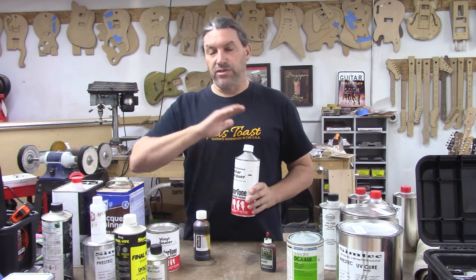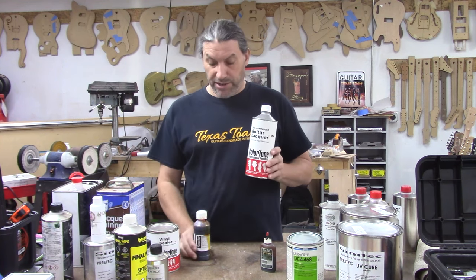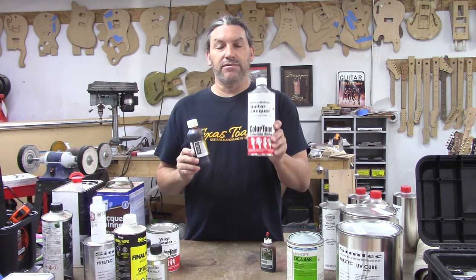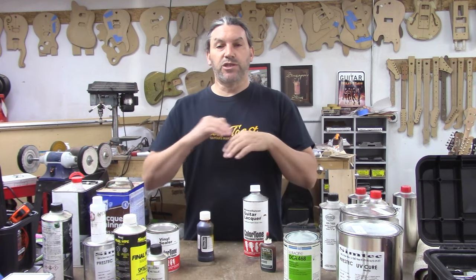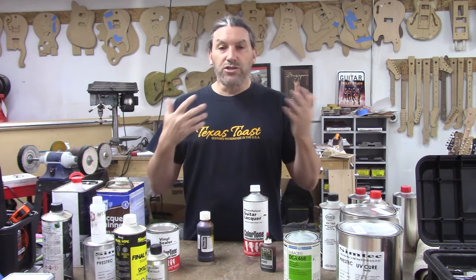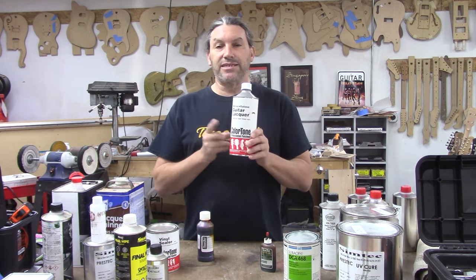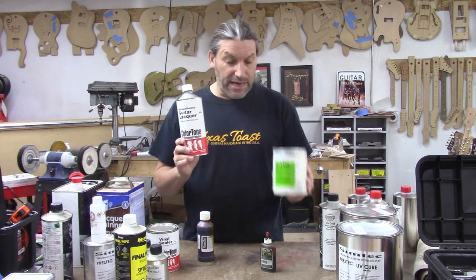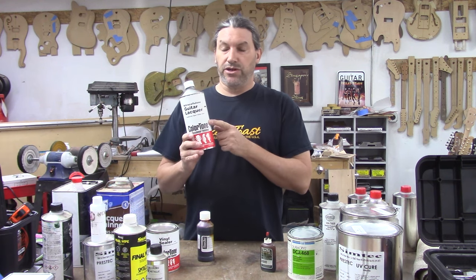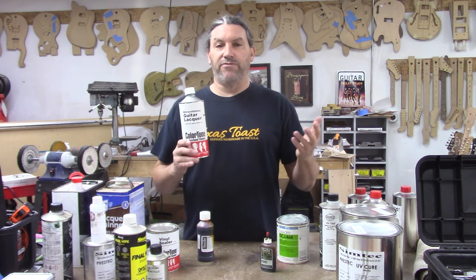Here's the workflow: do your sanding sealer coat, sand it all back nice and smooth, removing any bumps or imperfections. Then take your Trans Tint aniline dyes or any other color, mix it into your nitrocellulose or acrylic lacquer, and spray a color coat over your sanding sealer — that makes your top pop. Once you get your color exactly how you want it — say you're doing a burst — scrape any binding, peel masking, then use the same lacquer for your top coat.